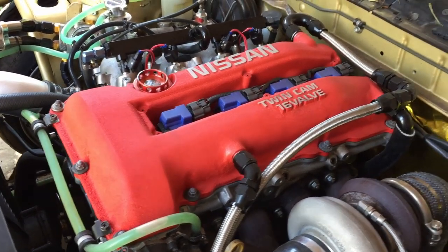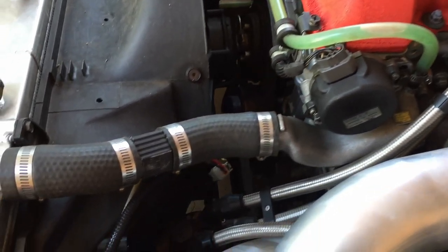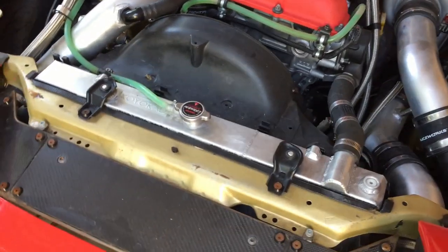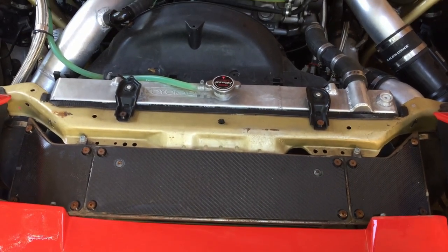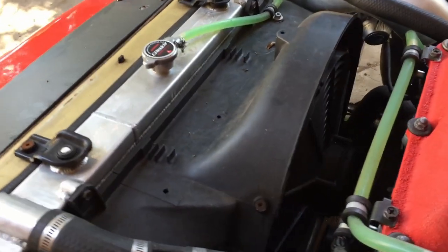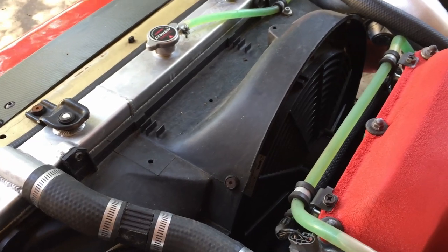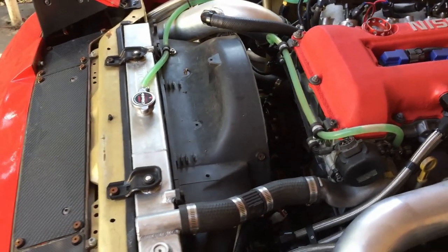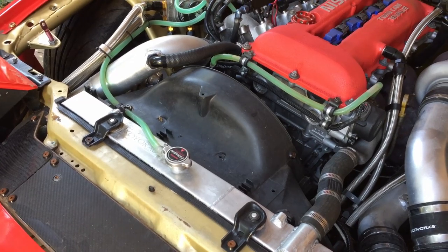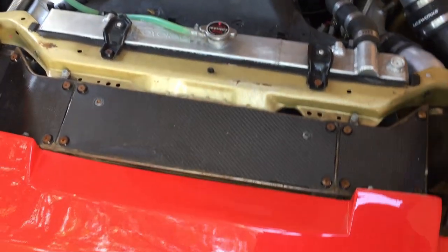It's got the hybrid S13/S14 rocker cover with breather lines running down to a Vibrant catch can that's plumbed back to the intake. Got a Koyo Enflow radiator — triple pass — with a standard fan shroud and a Spall thermofan in the back. That thing works wonders, draws a ridiculous amount of air through. It can get up to over 90 degrees water temp and switch the fan on and it's back down to 65–70 degrees in about a minute or two.